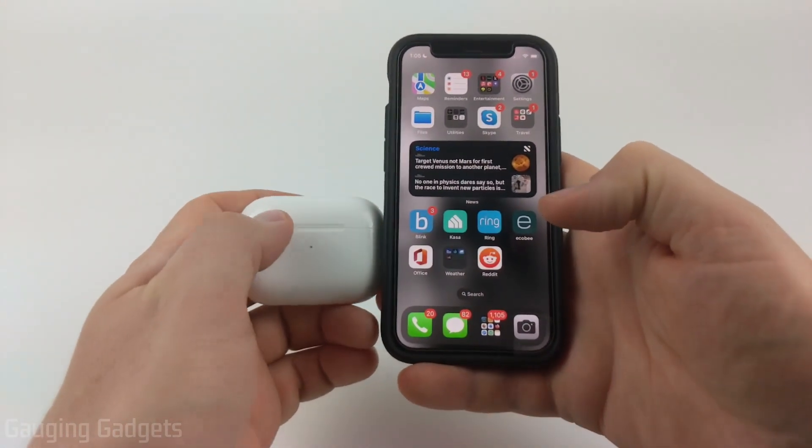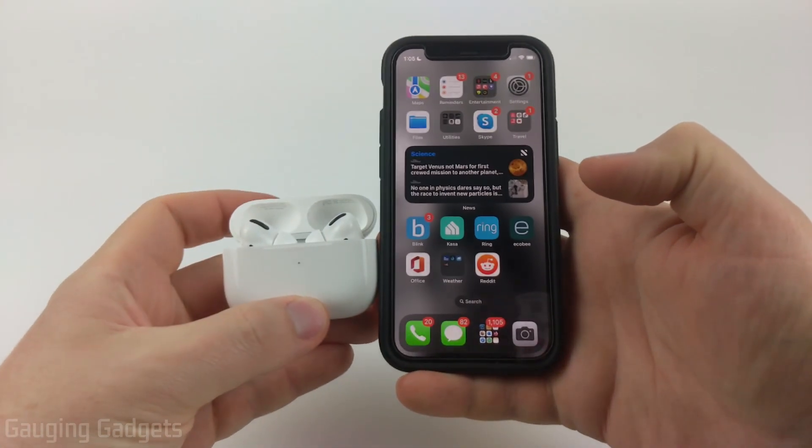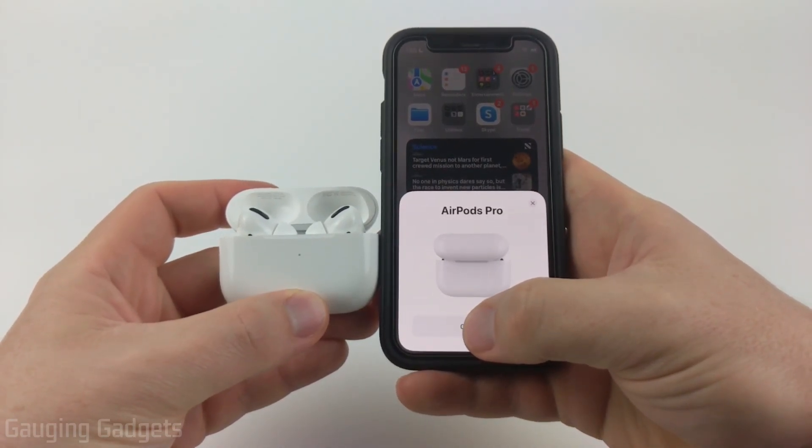Once you have that done, unlock your iPhone, then put the AirPods next to the iPhone and open the case. Once you do that, a prompt will come up and all you need to do is select Connect.